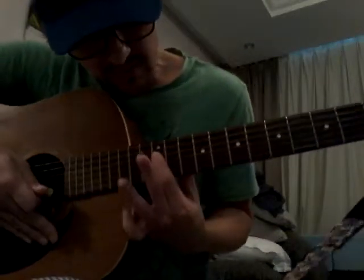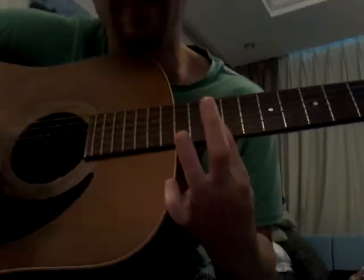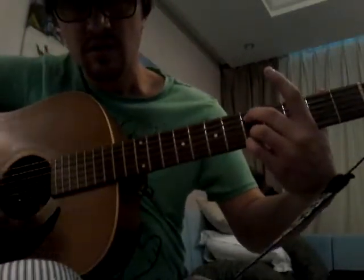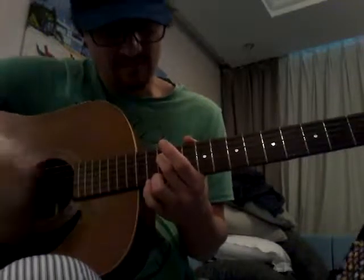Last. Four strings, bar chord. One, two, three, four. Four strings. Last. Okay, one more time from the second fret. One, two, ready, go. Small bar chord. Back to part one. That's it for part four.